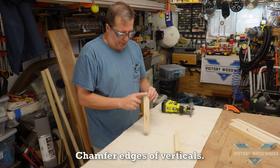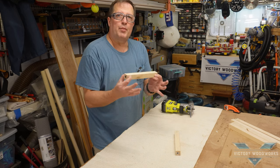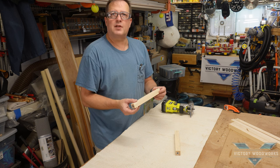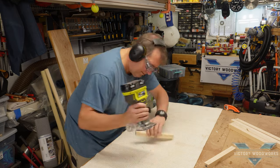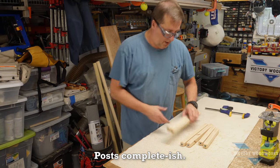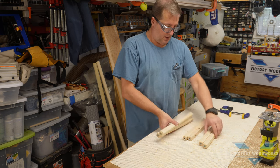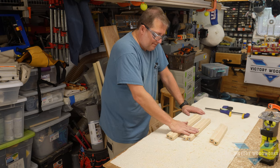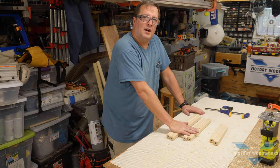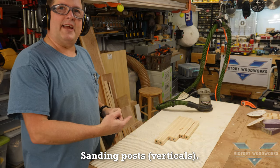The next step is to put a chamfer on all the edges, including around the ends, so when we put it together it has a nicer look — it's basically just a little design element. We've got all of our posts all set to go; they still need a little sanding, but we'll do that momentarily. And then we've got to cut out the circles.